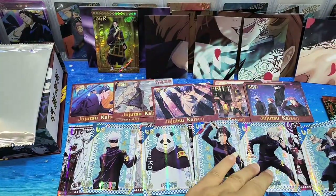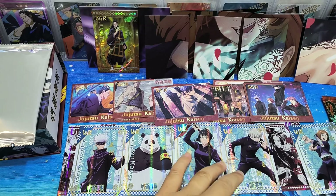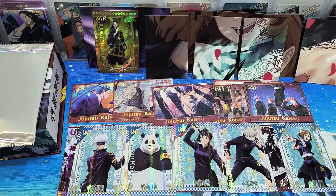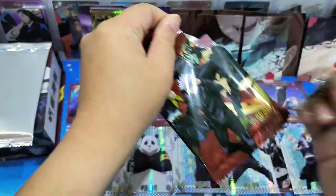So there are two types of design of UR card - one called manga style, and then the other one is more on the blue background. Okay, we are now with the last pack.